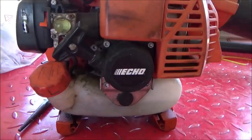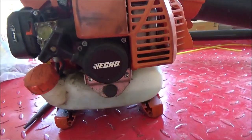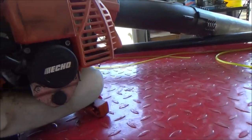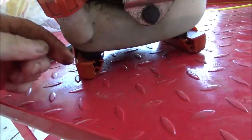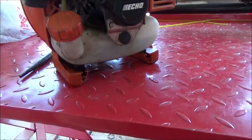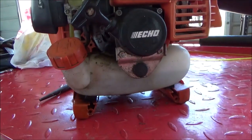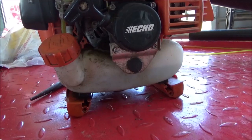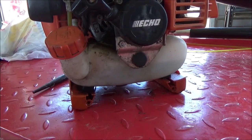Hey, good afternoon. More Medic One. Today we're working on an Echo PB-250 blower. This unit is several years old but it came in for a fuel leak. As you can tell it's all wet here around the gas tank. I have had to replace a couple gas tanks on these, but I think if we look at this closely, I'm going to show you guys where it's leaking.